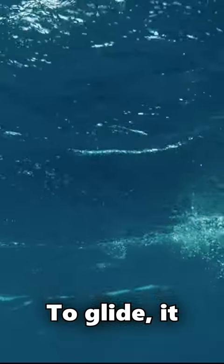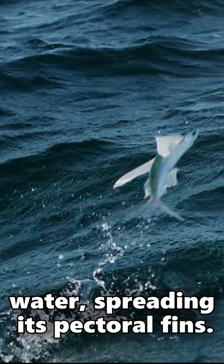How do flying fish glide? To glide, it first swims rapidly underwater, building up speed, then leaps out of the water, spreading its pectoral fins.